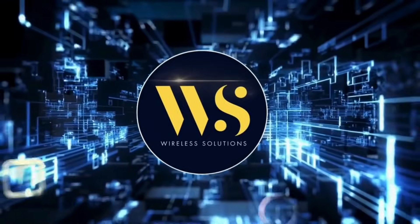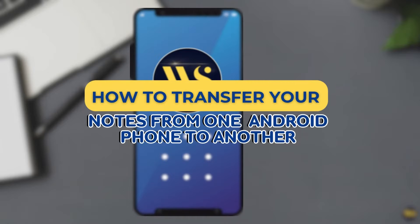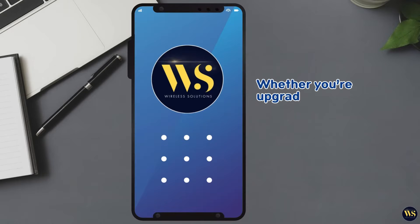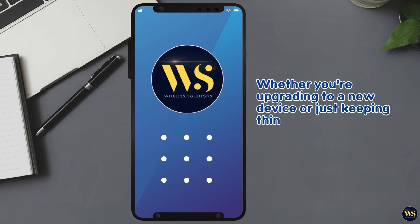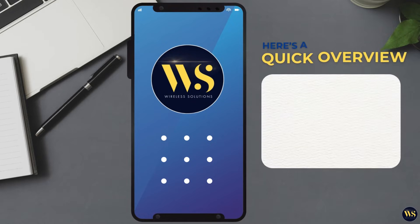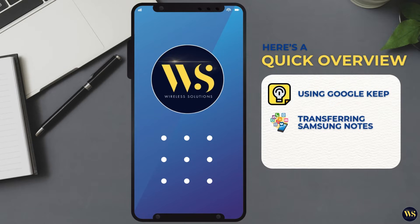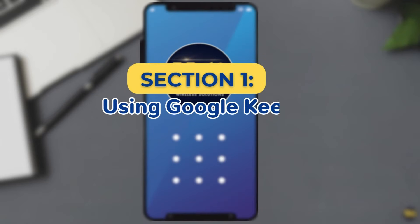Welcome back to Wireless Solutions. Today I will show you how to transfer your notes from one Android phone to another quickly and easily — whether you are upgrading to a new device or just keeping things in sync, this guide has you covered. Here is what we will cover: one, using Google Keep — the easiest method; two, transferring Samsung Notes; three, exporting notes from other apps.